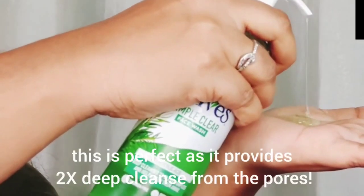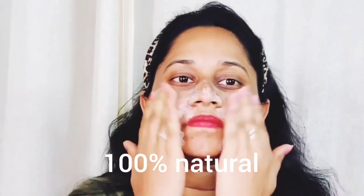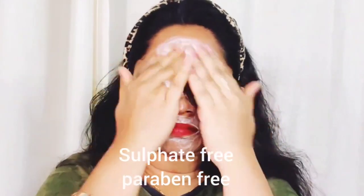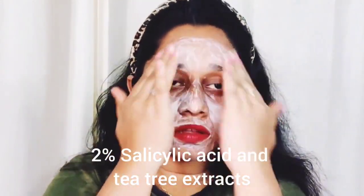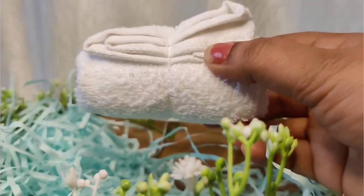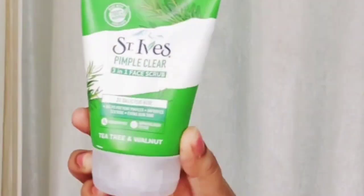This is a gel formula. This is 100% natural, sulfate free, and paraben free. It contains 2% salicylic acid and tea tree extract. You can tap this onto your skin care routine and then wash your skin.